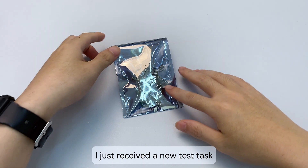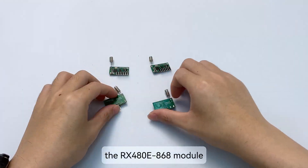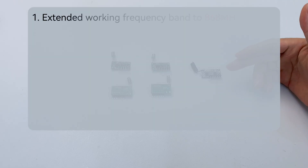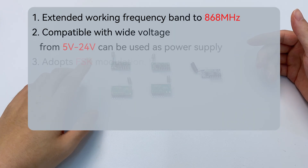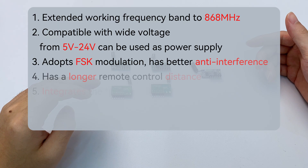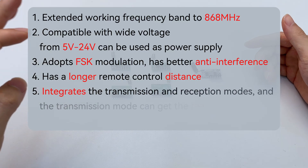I just received a new test task: test the upgraded version of the RX 480E module — the RX 480E 868 module. What exactly has been upgraded? One: extended working frequency band to 868 MHz. Two: compatible with wide voltage from 5V to 24V, can be used as power supply. Three: adopts FSK modulation, has better anti-interference.